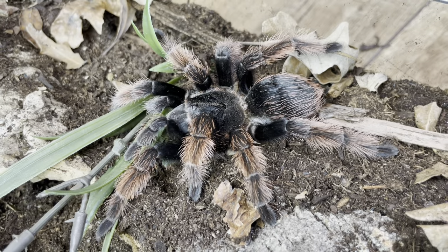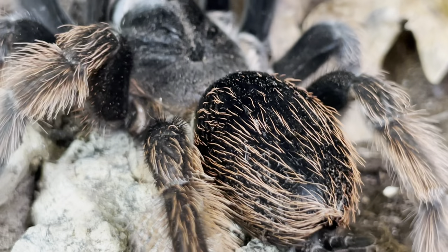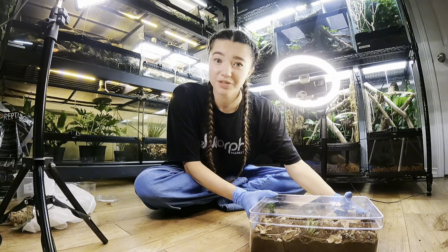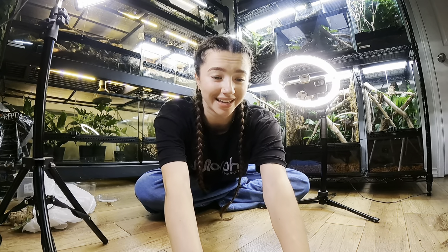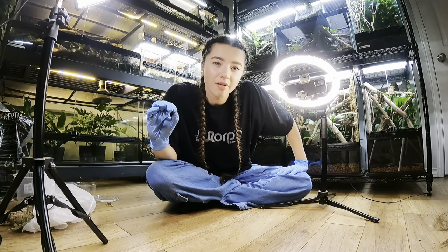Here's two tarantulas. So far these have been some of the easiest rehousings ever, which kind of leaves me skeptical of the next animal — and it's the last one. Maybe I'm saving the best for last. Sometimes I have this very poor way of thinking: when things are going so well, I get skeptical that it's leading up to something bad. Like there's no way everything can just be going so perfectly right now. So we're going to put my theory to the test with this next rehousing.